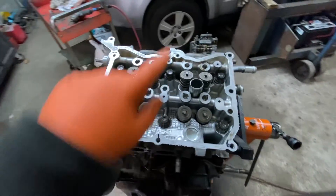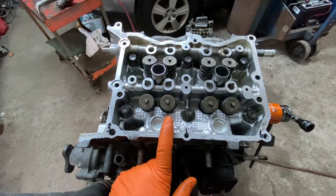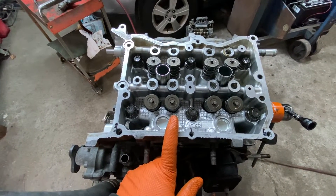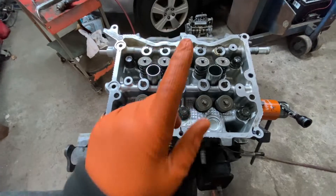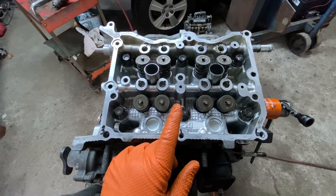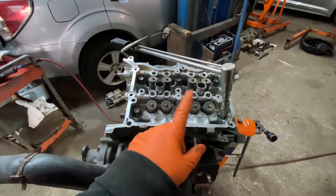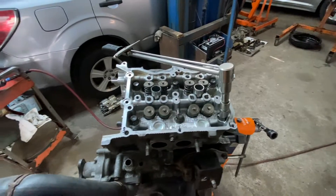Torque them down in that sequence to 21 foot-pounds. Then torque them again to 74 foot-pounds in the same sequence. After you torque them the second time in the sequence to 74 foot-pounds, the next step follows.